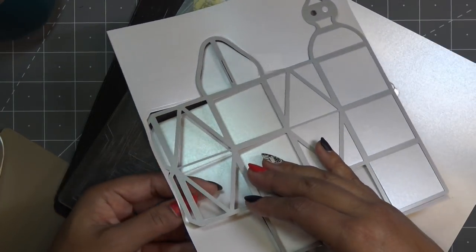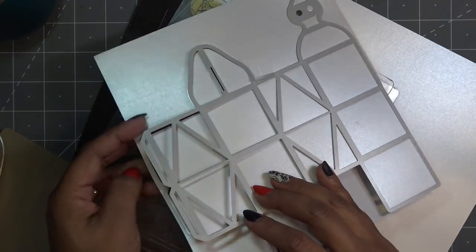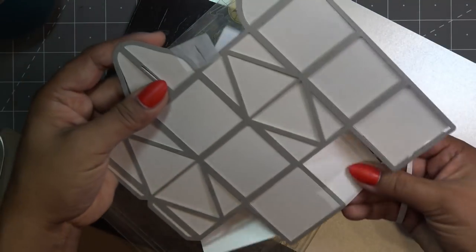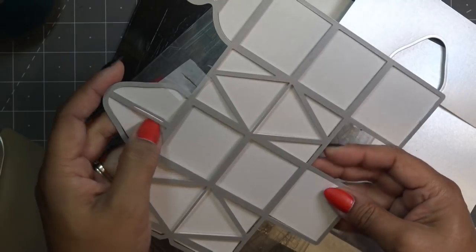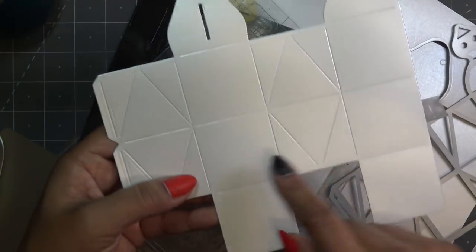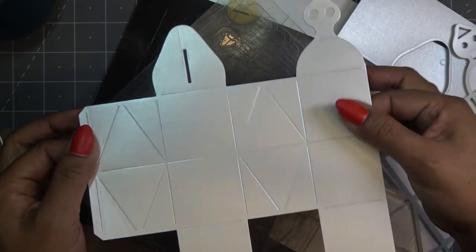The embossing marks are really, really well etched in here — and by that I mean the score lines. All these score lines are really well etched in, which is great. I'm going to cut out the second one and I'll be right back.